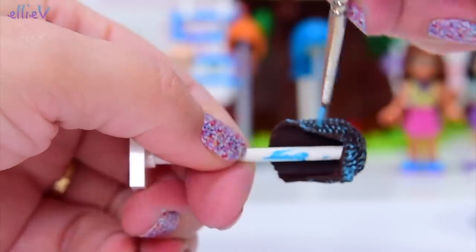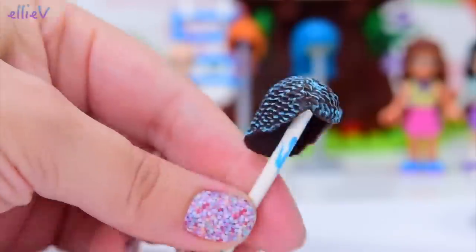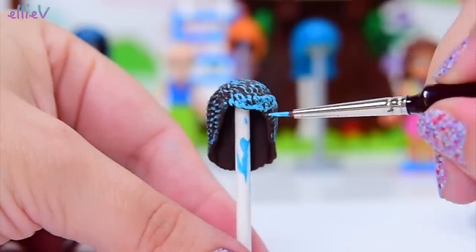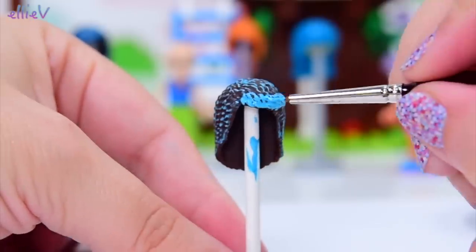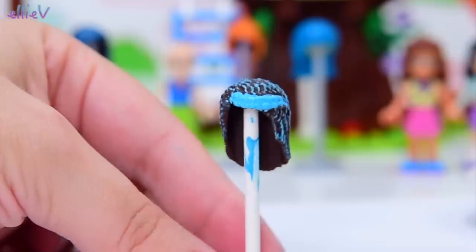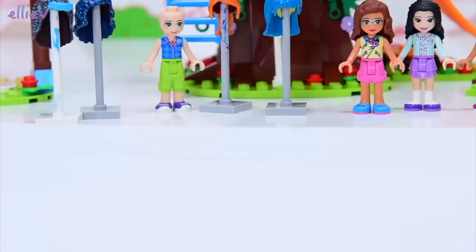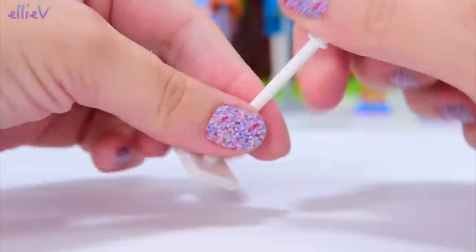Well, that looks pretty cool. A little bit more up here and definitely some more across the front just to really make that braid stand out. It looks all right. Emma — let's do something a bit interesting with Emma's hair.